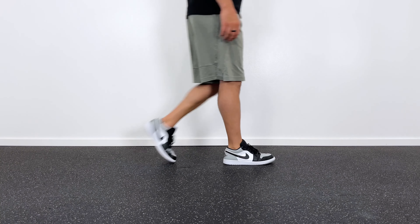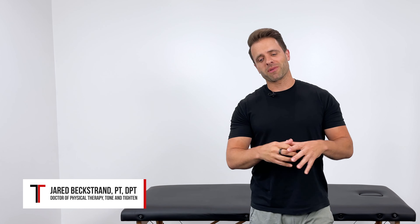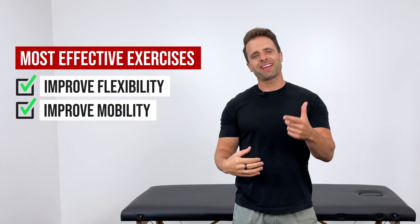If your ankle feels tight or stiff while walking, running, squatting, or going up and down stairs, this video is for you. I'm Dr. Jared, and in this video I want to share with you some of the most effective exercises you can do right at home to improve flexibility and mobility at your ankle.